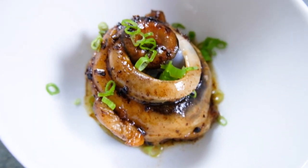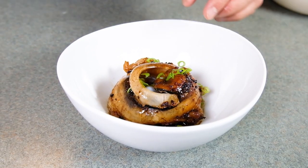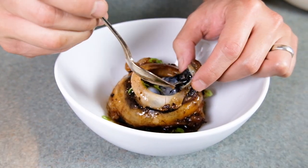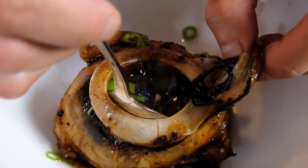Does that look appetizing? I don't know how appetizing an eyeball could look. You're supposed to eat it like bone marrow and suck all the juices out. Can you see that inside? It's like gelatinous.